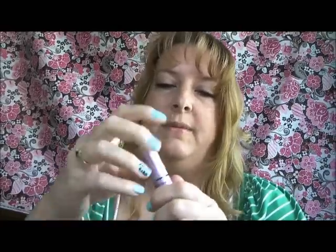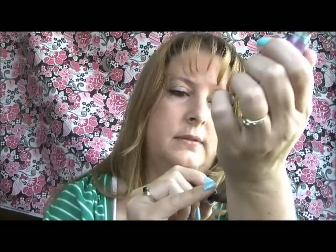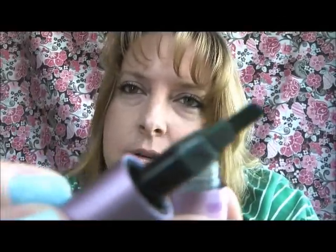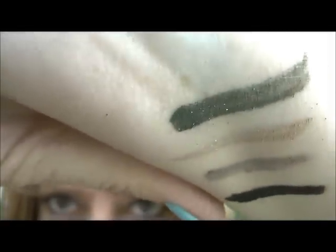That was such a great prize, so thank you Tabby. And I want to show you a swatch of the Urban Decay Protest Loose Pigment that she sent me. It comes with a wand like that. It's a really pretty green with glitter. You can really see the glitter — it's so pretty. Those are the swatches for that.